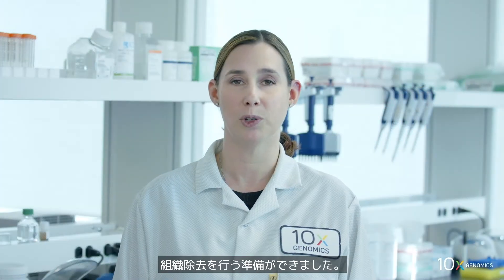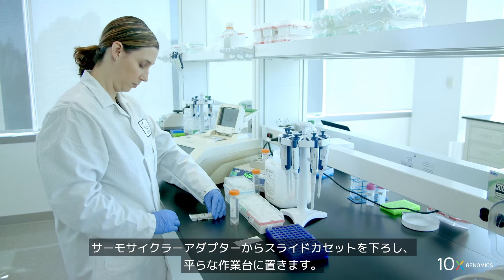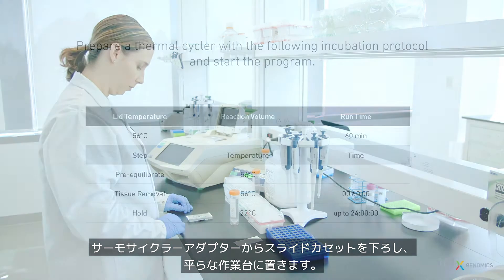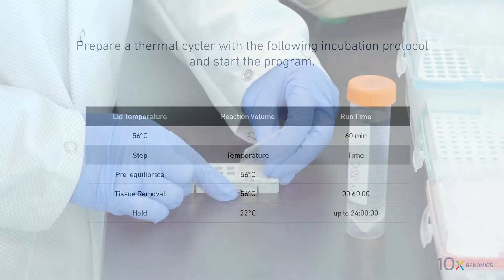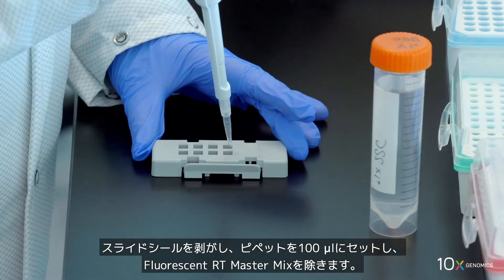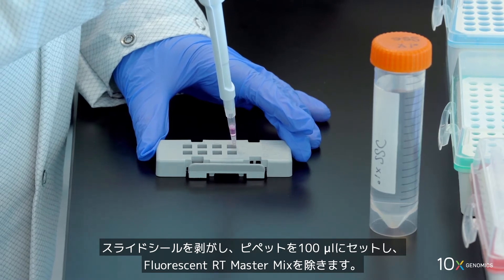We are ready to begin tissue removal. Remove the slide cassette from the thermocycler adapter and place on a flat clean work surface. Prepare a thermocycler with the following incubation protocol and start the program.